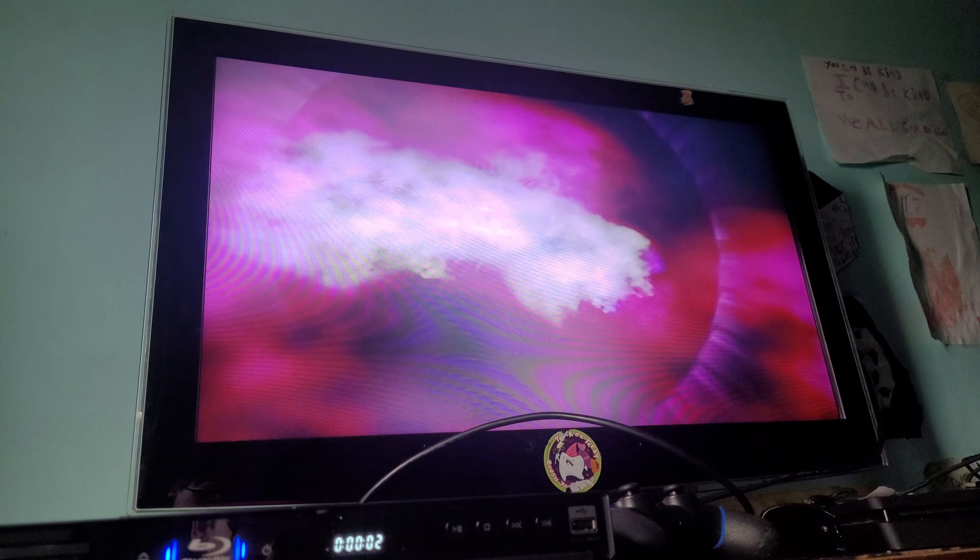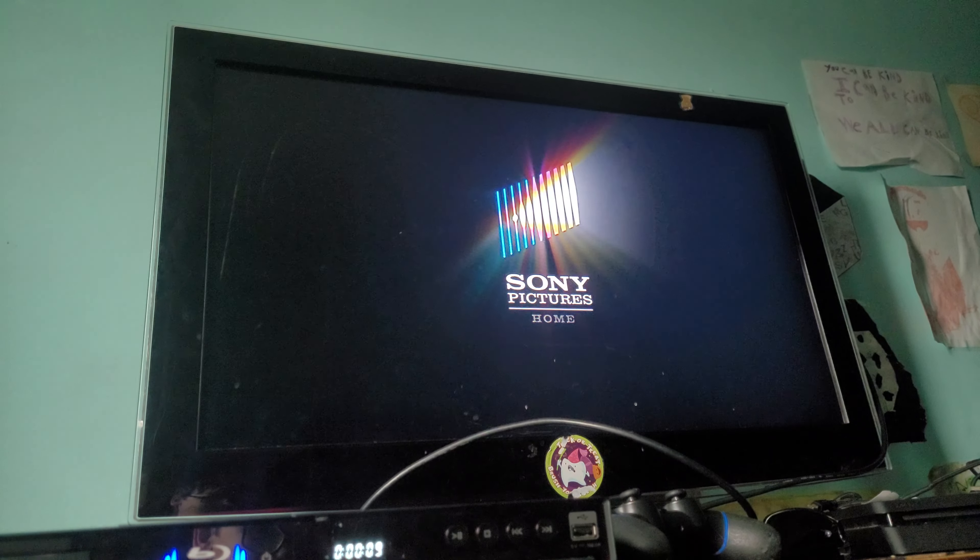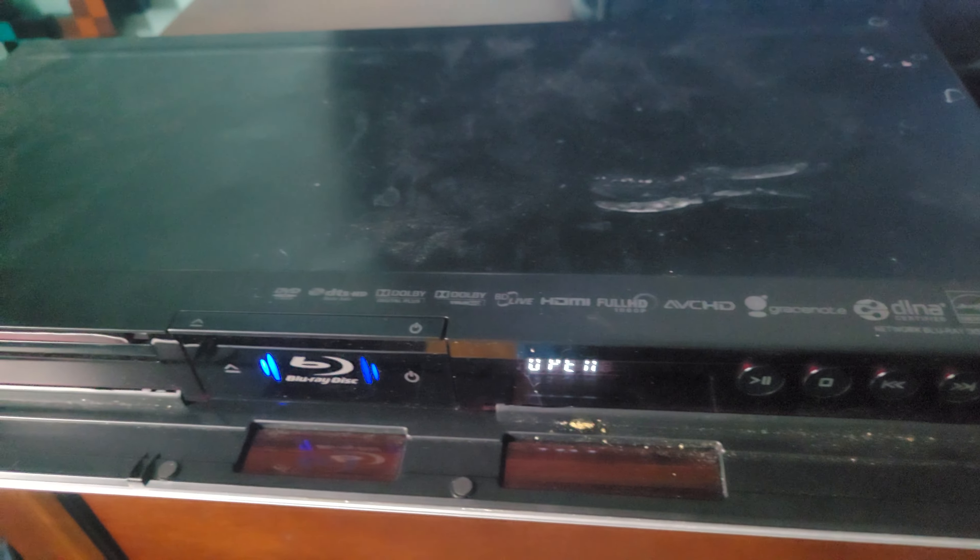The case is transparent but who cares. This is the only Sony Pictures DVD I have, okay. It's loading... it's loaded. Anyways, that's it for the 2016 DVD of Open Season 4 movie collection.